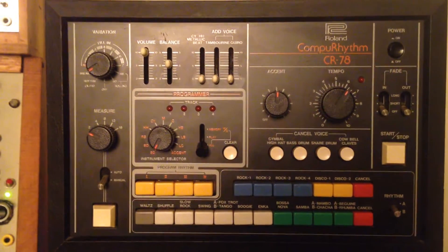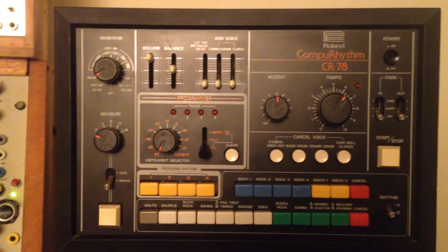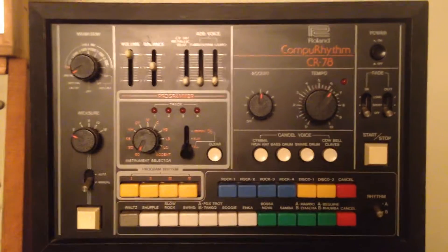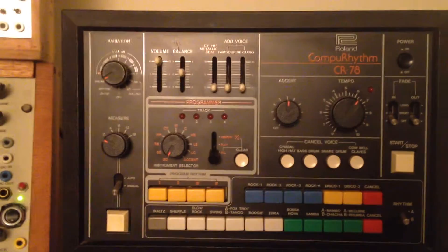How to write a beat on a CR-78 with the modified trigger input that will accept triggers from drum machines and MIDI to CV gate converters, etc.